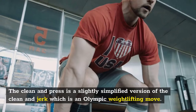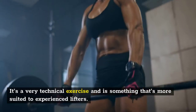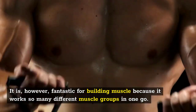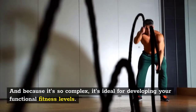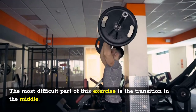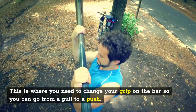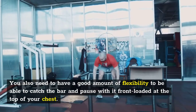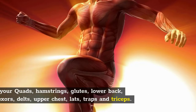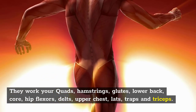Number five: clean and press. The clean and press is a slightly simplified version of the clean and jerk, which is an Olympic weightlifting move. It's a very technical exercise more suited to experienced lifters, but it's fantastic for building muscle because it works so many different muscle groups in one go, and is ideal for developing functional fitness. It's basically a close-body deadlift followed by a shoulder press. The most difficult part is the transition in the middle, where you need to change your grip to go from a pull to a push, and you need flexibility to catch the bar front-loaded at the top of your chest. They work your quads, hamstrings, glutes, lower back, core, hip flexors, delts, upper chest, lats, traps, and triceps.